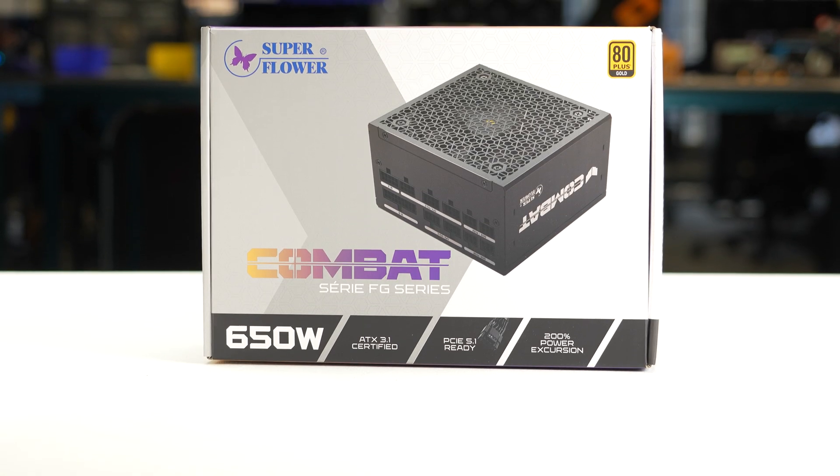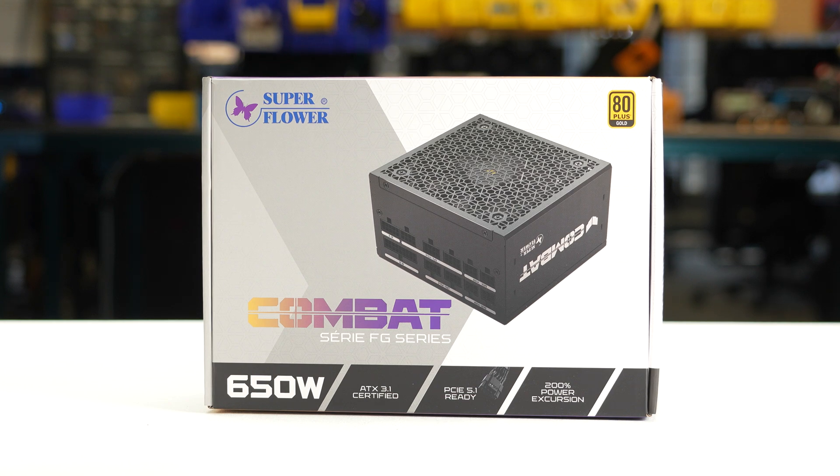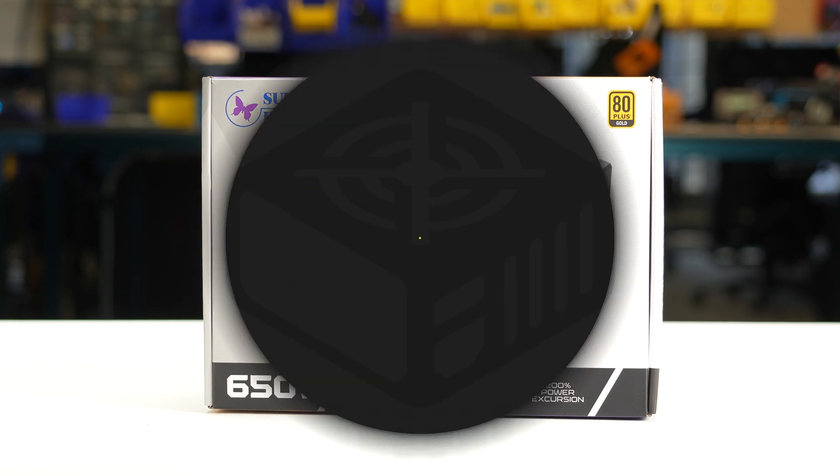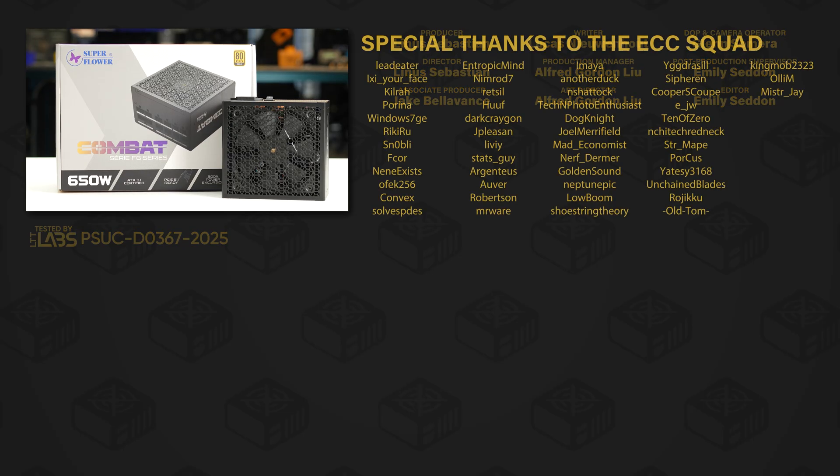We do not recommend the Combat FG 650W ATX 3.1 because of its failures while testing the protections. For full specifications and test results, follow the link to the product page on the LTT Labs website.